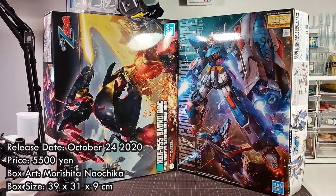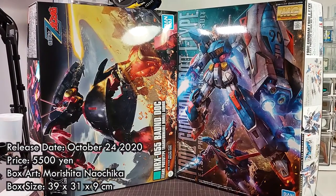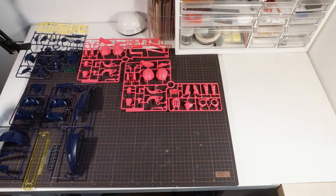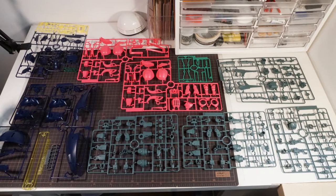The kit comes in this insane huge box measuring 39 x 31 x 9 cm, so the front face of it is exactly the same size as the MG F92 box. Inside the box, we get 11 runners plus a few poly-capped ball heads, and with all the giant pieces for the front skirt, they take up a lot of space.